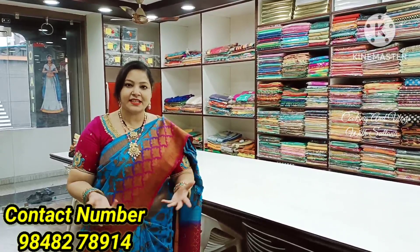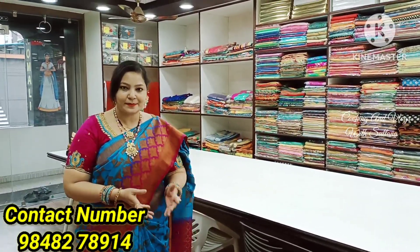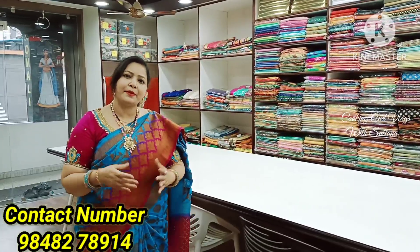Today we are going to talk about design, customizing quality, series, trusses, lehengas, functions, parties, banners, and more. We have to change the design.